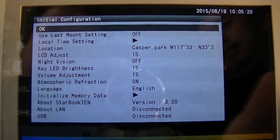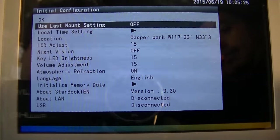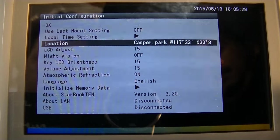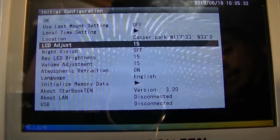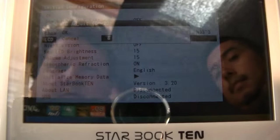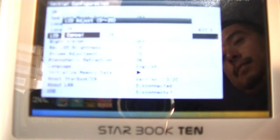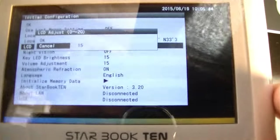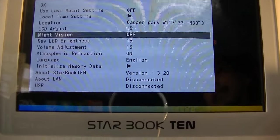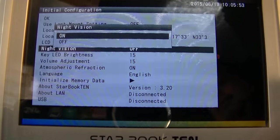Once the Starbook X is initialized, you'll come up with your basic menu screen. You have choices between: use last mount setting, local time settings, location (which is your longitude and latitude), and LCD adjust — for example, you can see it get dimmer or brighter. We'll leave it at 15 for the moment. Night vision will turn the screen red for use at night, so you don't lose your night vision.